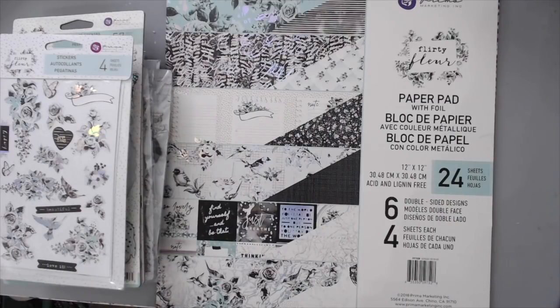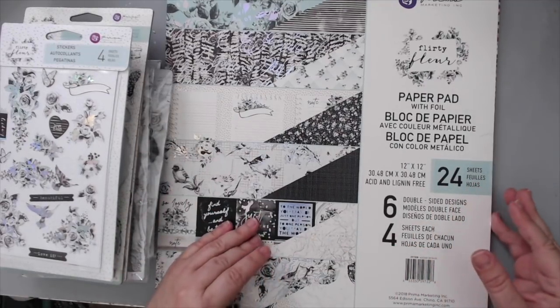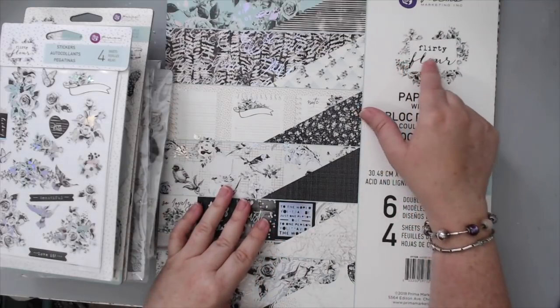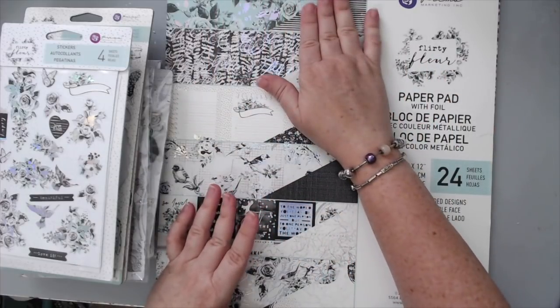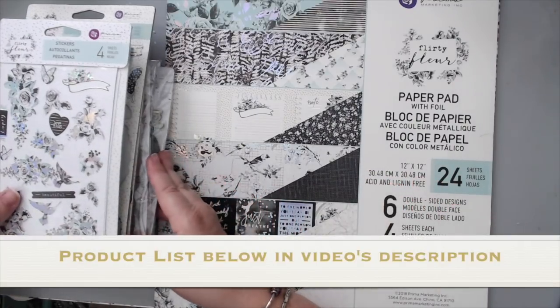Hi everyone, it's Karen here. I'm so excited to be back on the Prima design team and also doing videos for Prima on their YouTube channel. I just wanted to show you what I'm going to be working with today. I love the Flirty Fleur collection — the colors are exactly the colors that I love — and I'm going to show you all the papers before I create my layout, and also some of the matching embellishments.